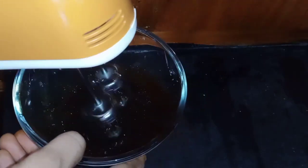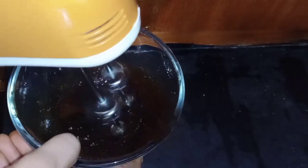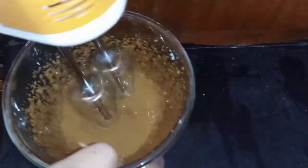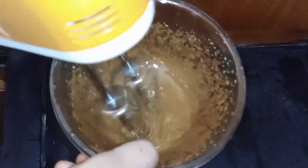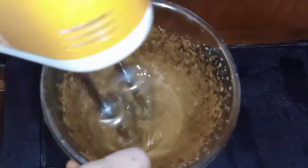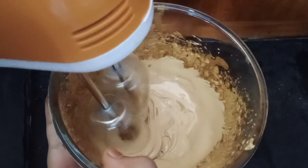Start beating for about 2 minutes, then continue for up to 5 to 7 minutes. It becomes very fluffy.